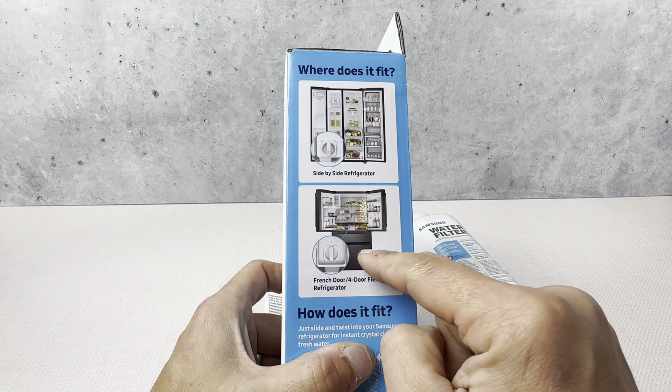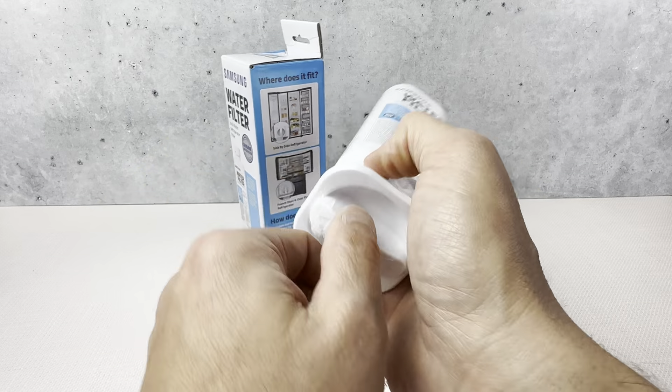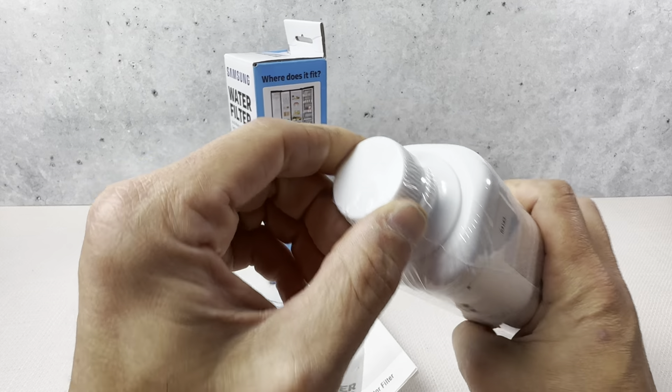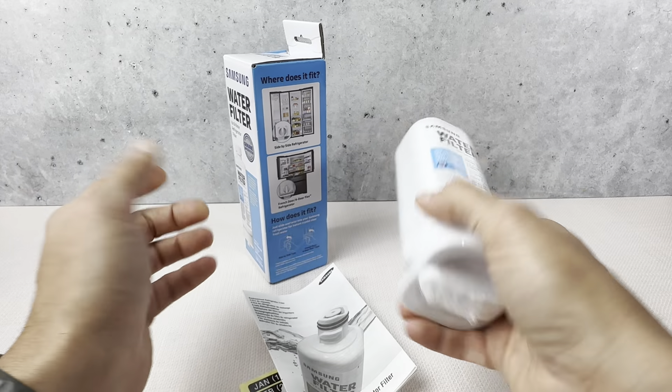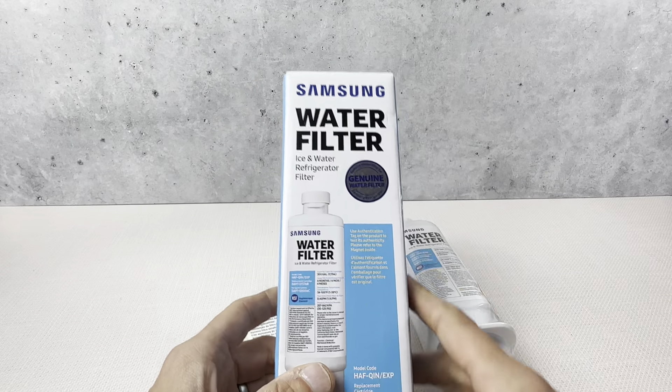This is the refrigerator that we like using, and this is what it looks like right here. You just basically turn it and lock it in place — take the cap off first, turn it, lock it in place — and it's going to go for six months. I have tried other water filters, and I just prefer the Samsung one.